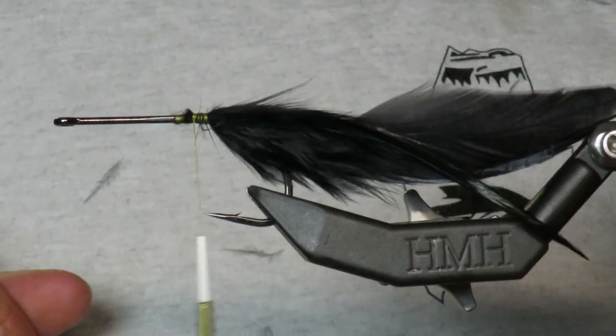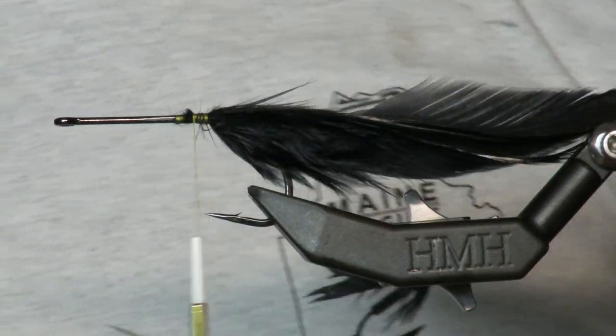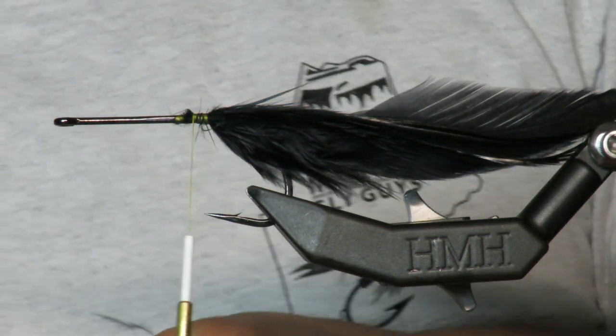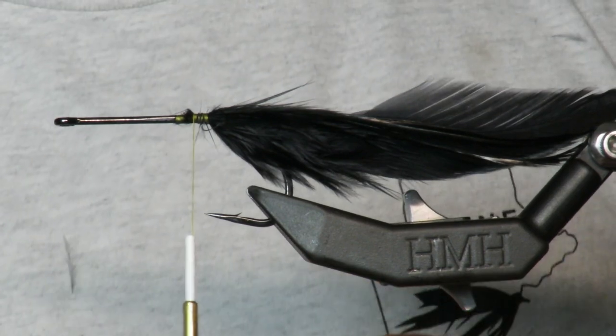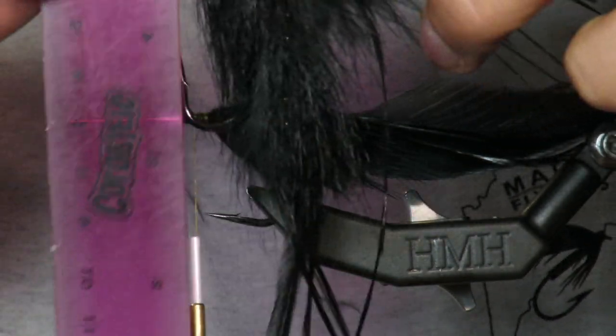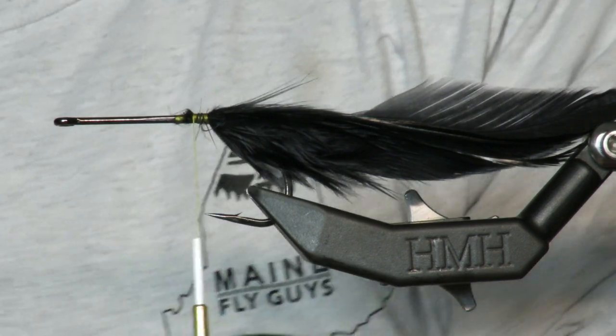There's my tail. This fly is only about six inches long — I should probably know that. Let's find out: it is officially six inches long, which is incredibly small by musky standards.